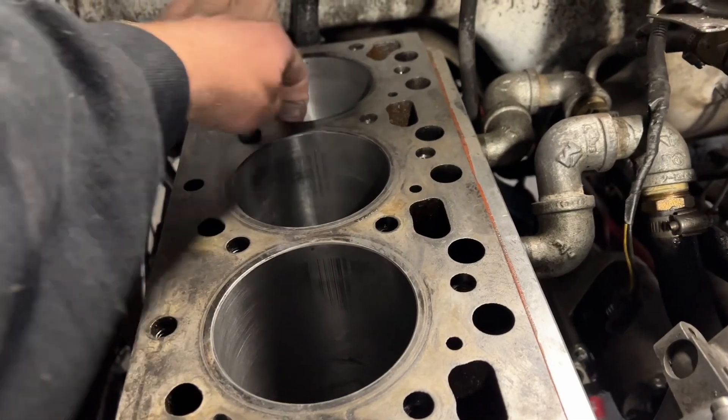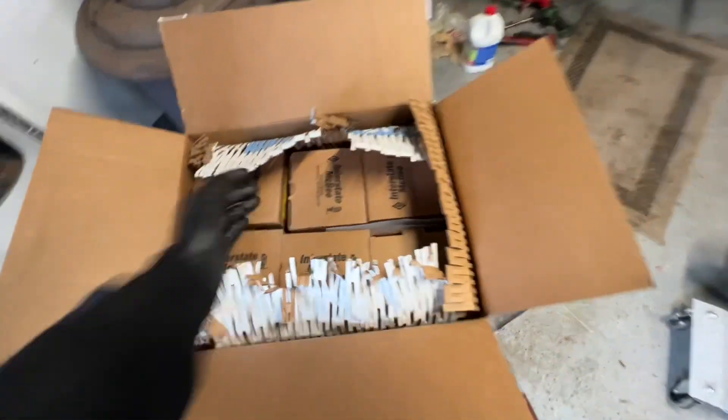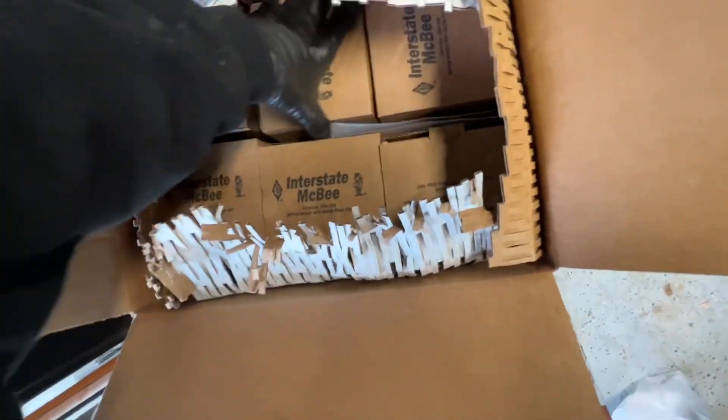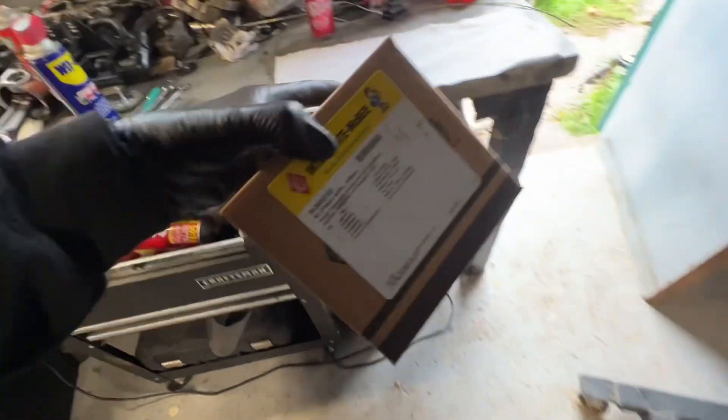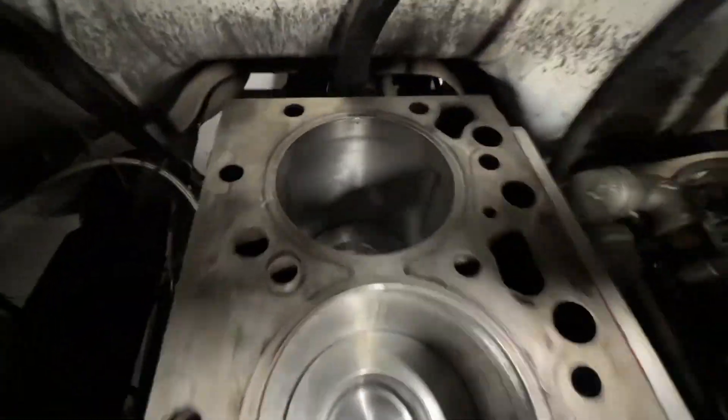They all feel pretty good — this one might need a little work. Got a box in from Power Driven Diesel. I paid full price because they don't sponsor me — but they should, so everyone go tell Power Driven Diesel to sponsor me. Got six Interstate pistons in a row — got all the rings gapped, dropped them in the holes, and just like that we got six shiny slugs in the bores.